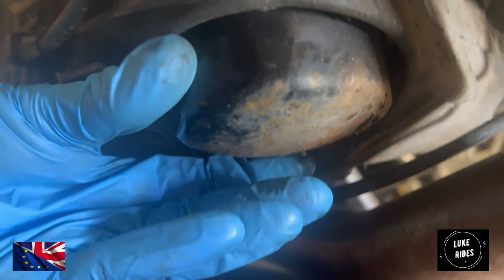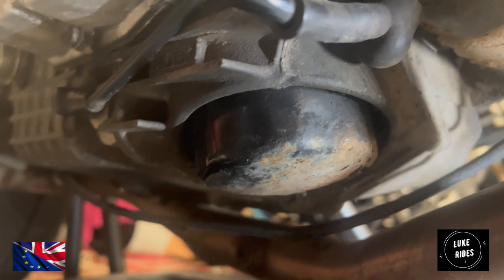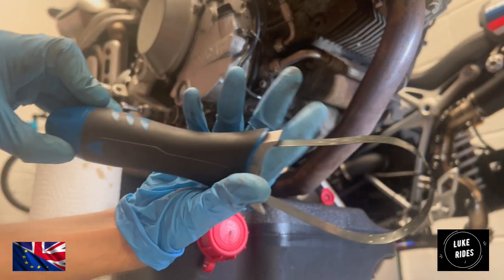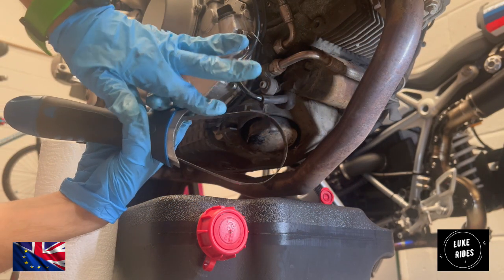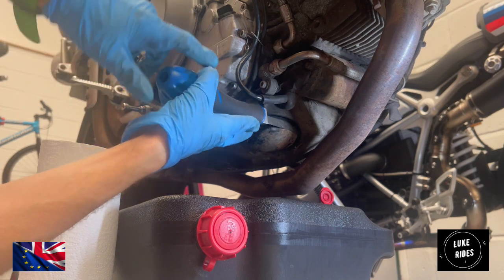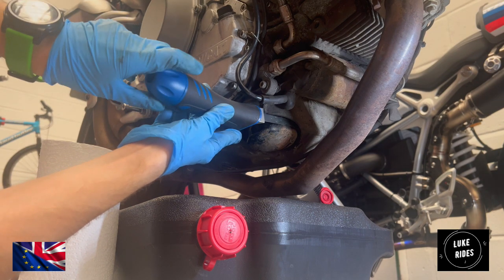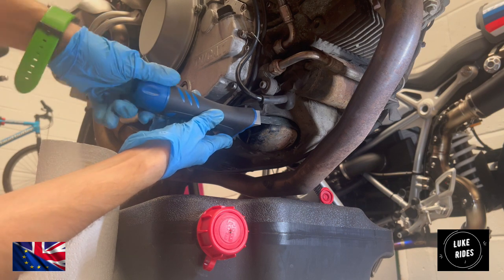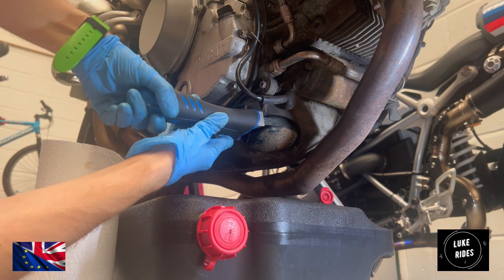The oil filter, as you can probably see, is quite badly corroded and it's a type that doesn't have a nut on the bottom which we can undo. So we're going to need some specialist tools. This tool is designed to be adjustable — you can loosen it off to make the band wider and then tighten it down on the oil filter. It gives you the grip you need to undo this oil filter on the Super Naked. It's accessible; it's just getting a tool on here.